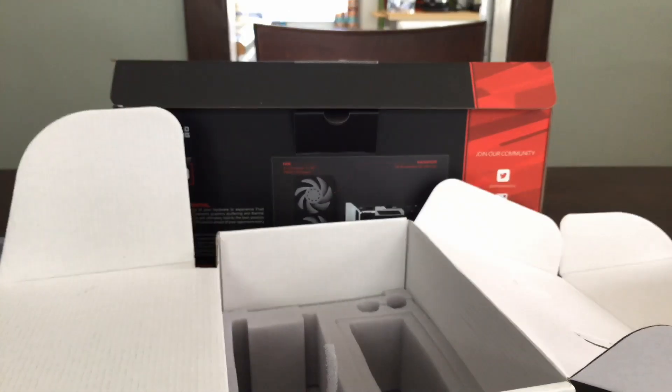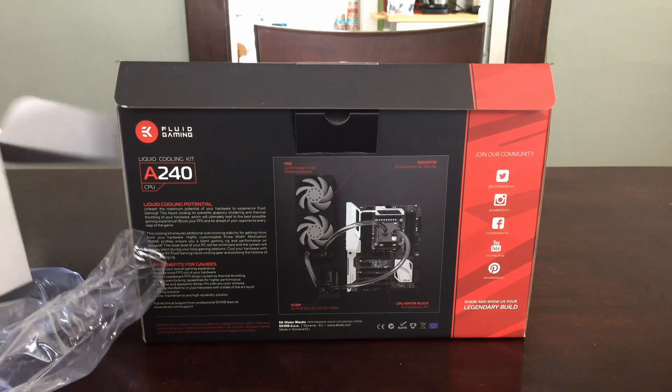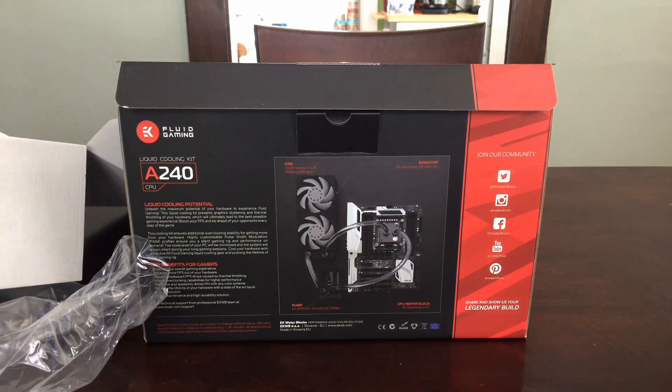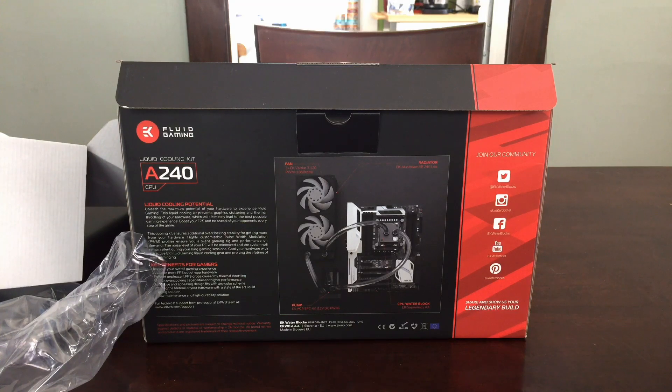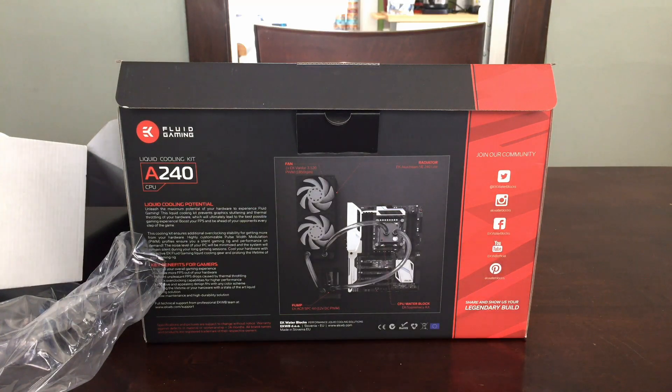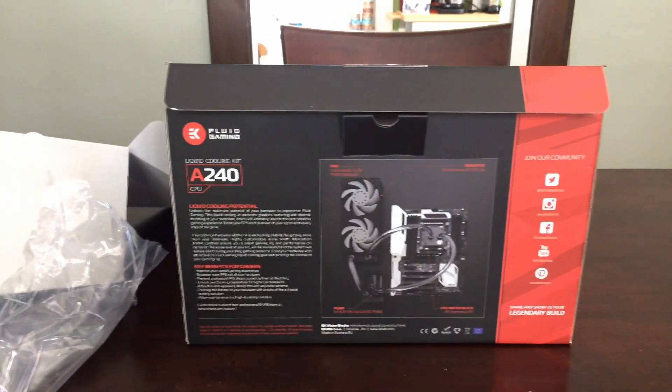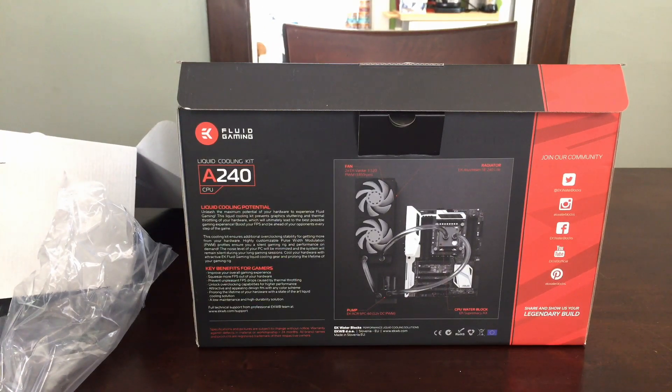That seems to be it. This is a rather inclusive kit, which I'd hope so for what it's supposed to do. This will get you started if you're interested in custom liquid cooling. It costs the same price as most 240mm closed loops, such as those offered by Corsair and NZXT.